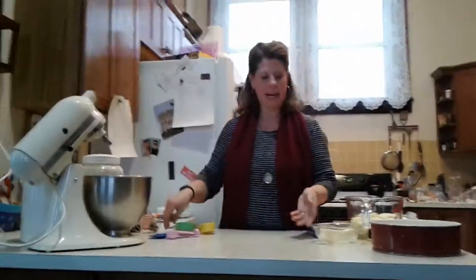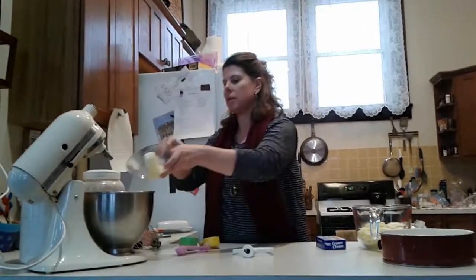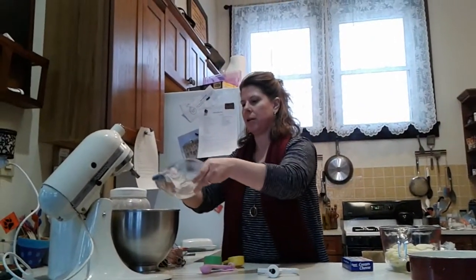So first of all, I have some butter here. We're going to do three parts: we're going to have our crust, our filling, and then our apples on top.